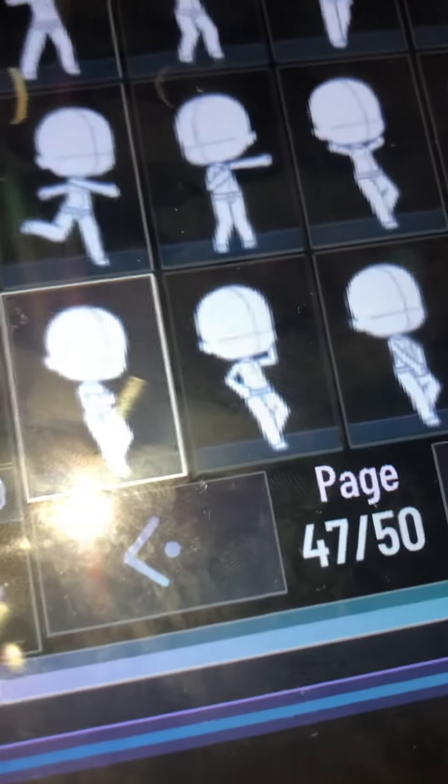If you want to make one of these, let me show you. Okay, if you want to pick the pose, this is what pose you need: 47.